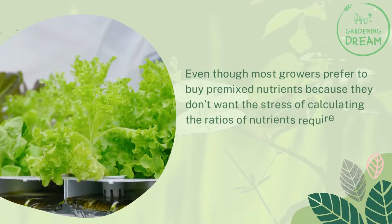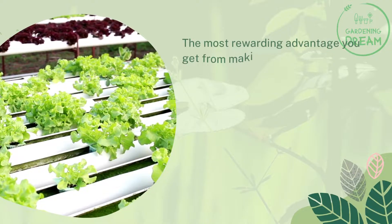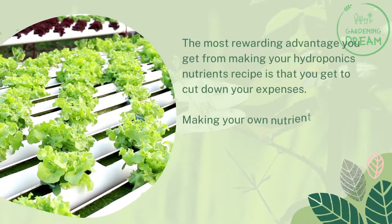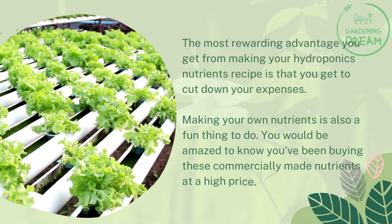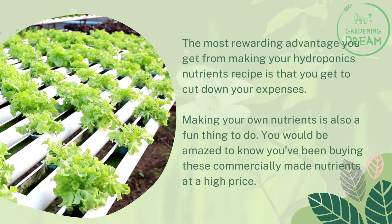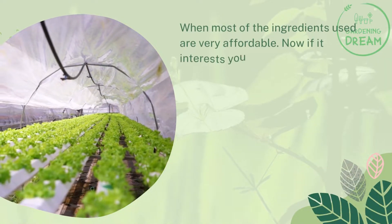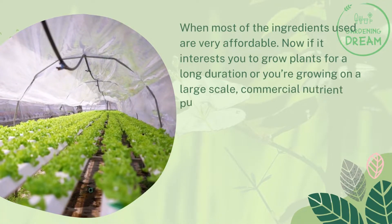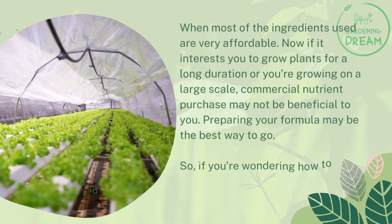Why make your own homemade hydroponics nutrients recipe? Even though most growers prefer to buy premixed nutrients because they don't want the stress of calculating the ratios of nutrients required, there are still benefits to making your own nutrient solution. The most rewarding advantage is that you get to cut down your expenses. You would be amazed to know you've been buying commercially made nutrients at a high price when most of the ingredients are very affordable. If you're growing on a large scale, commercial nutrient purchase may not be beneficial to you, and preparing your own formula may be the best way to go.